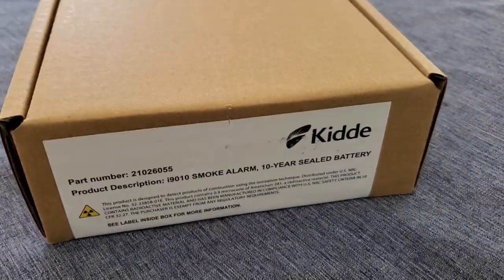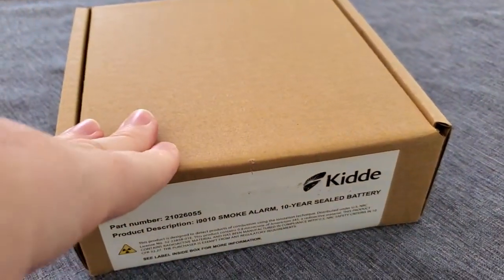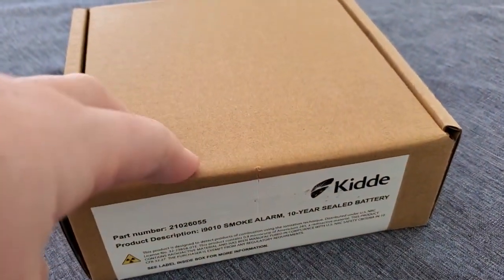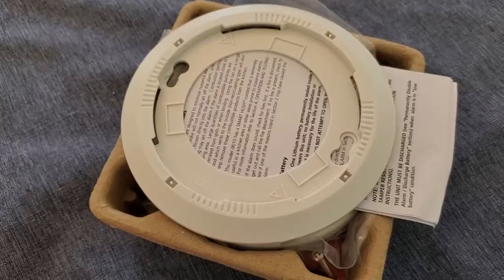I'm Tom from DIY Life Tech and this is a look at setting up the Kitta 9010 smoke alarm. Kitta is a really respected brand and this is a nice fire safety product to add to your house. Let's go ahead and open it up.